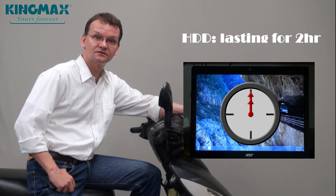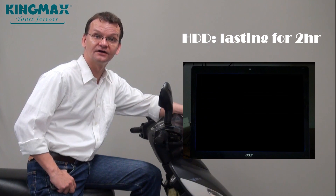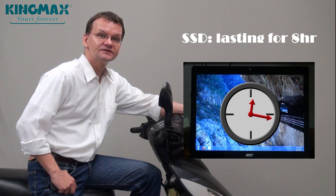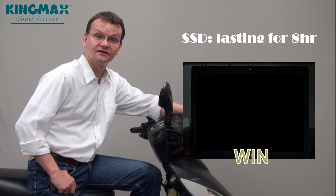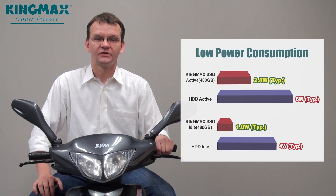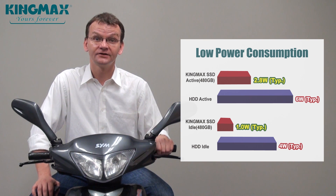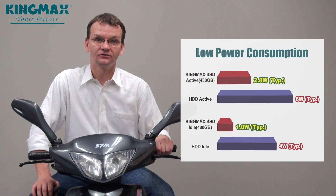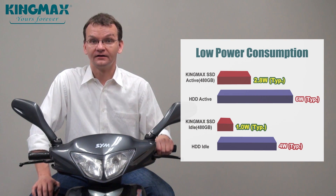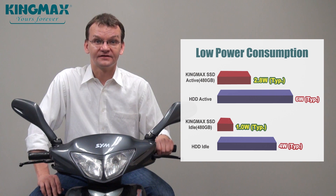When it comes to power consumption, the KingMax SSD easily outbeats conventional HDDs. For your laptop that means it stays powered longer, and at the same time you are cutting down on your electricity bill. By using a KingMax SSD, there is only about 2.8 watts power consumption in operation, while it goes down to 1 watt when idle. This is 4 times more economical than an HDD.